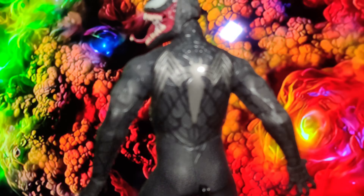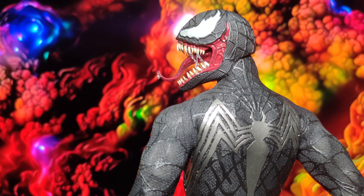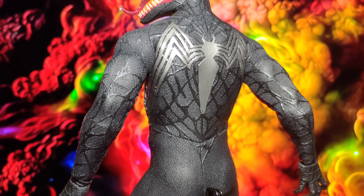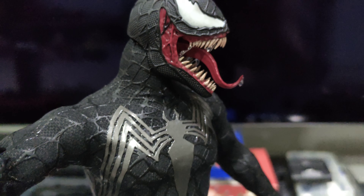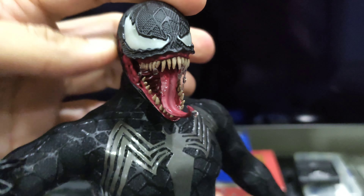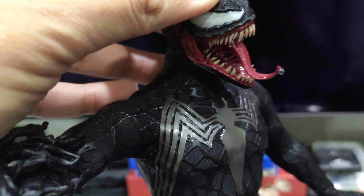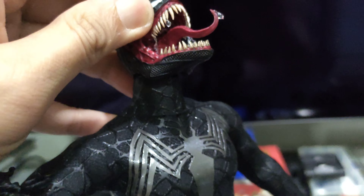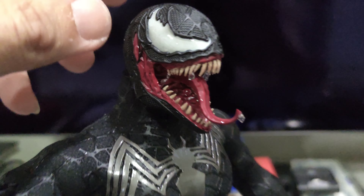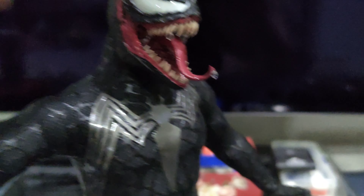The head sculpt itself is very, very nice. This is actually the Sam Raimi version of Spider-Man. If you look closely at this Venom suit, it does come with a nice head sculpt. You can actually turn left and right, no problem at all, up and down, and it does have some saliva. As you can see, the teeth are also very, very pronounced.